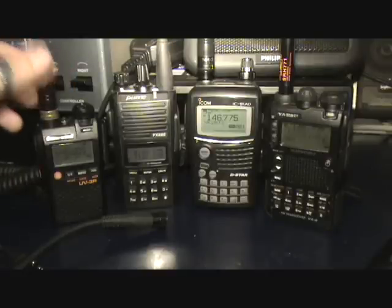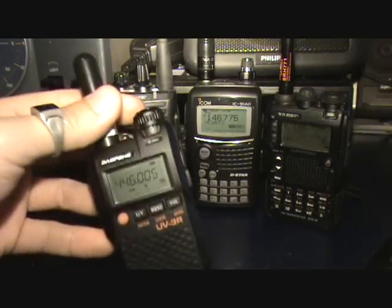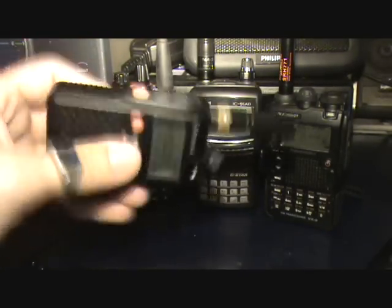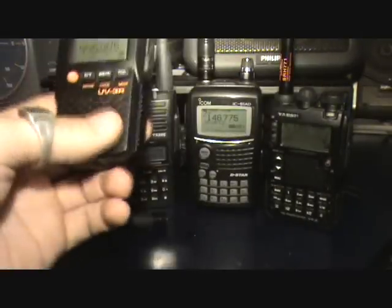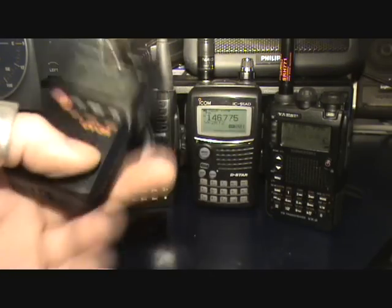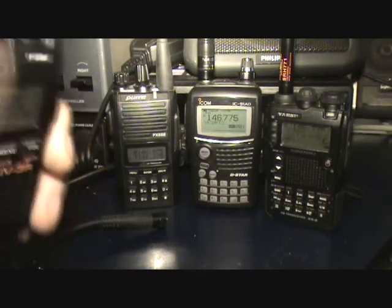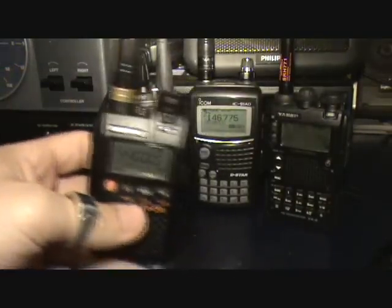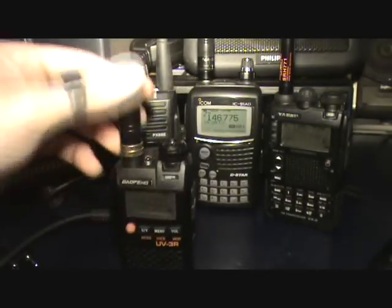I'm going to quickly touch on a few of the questions that were asked of me about the UV-3R, because people are taking the time to ask questions, so hopefully I can answer a few of those just off the top before we get stuck in, and I'll give you a rundown on the different HTs that we've got here. One question that comes up a couple of times is: is the UV-3R a good first-time rig for somebody looking to get into ham radio?